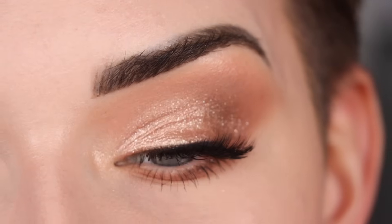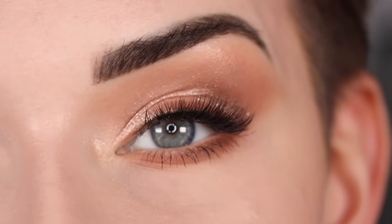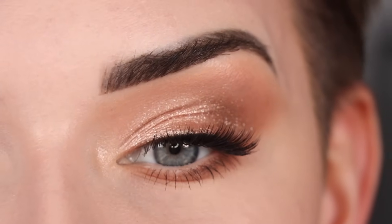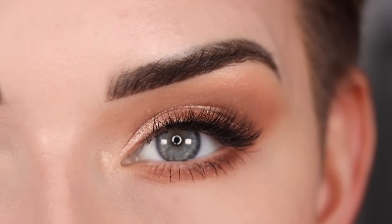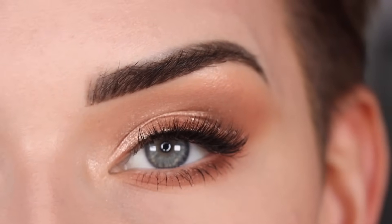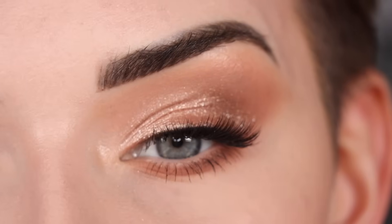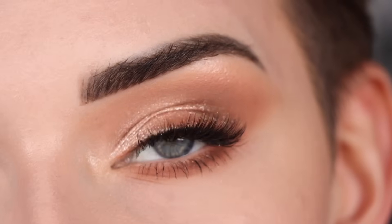I went ahead and popped on my mascara and lashes. For my lashes I'm wearing the Bright Lashes Nova — Bright Lashes is my lash brand. What I love about this lash is that it's actually shorter compared to most lashes on the market. See how it's not super long? It's not going to overpower my eye and cover all my eyeshadow. It's a nice short lash but it still has a lot of fullness throughout. Here's the final close-up of the eye look.